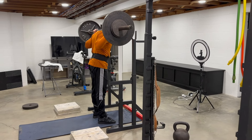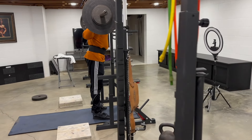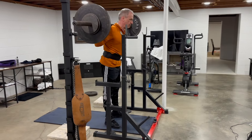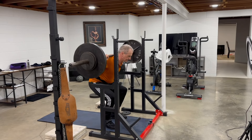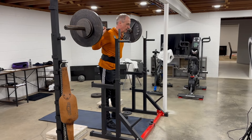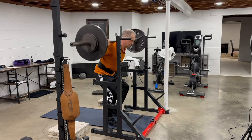Squats really are a total body exercise. I have experienced muscle soreness the next day from my neck at the base of my skull, along the paraspinal muscles of my upper and lower back, in my buttocks, quads, hamstrings, and calves. Squats are a great total body exercise.